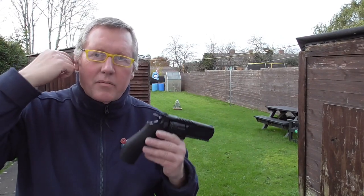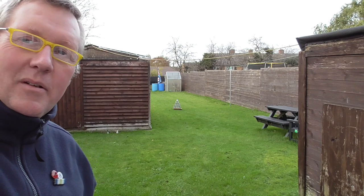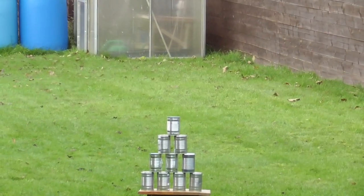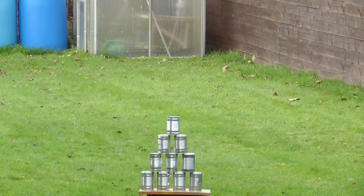Obviously it's further out than the 11.5 meters I used the last time I reviewed this, so I'm not sure whether I'll actually get any, but we'll give it a go. I'll zoom in and use 10 shots and see if I can knock any of these down. The plan is to knock them from top to bottom. I'm using the fixed sights, reading glasses, and single action as well. I'm not even exactly sure where to aim - I'm going to put the sights somewhere in the middle of the can and hopefully hit them.